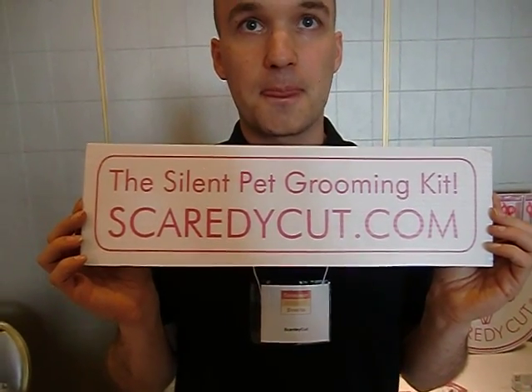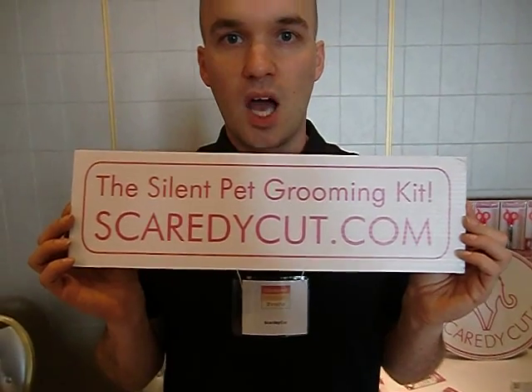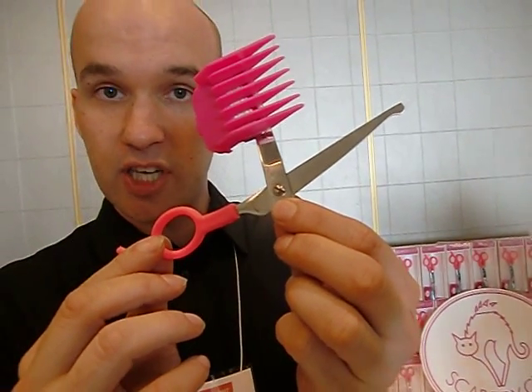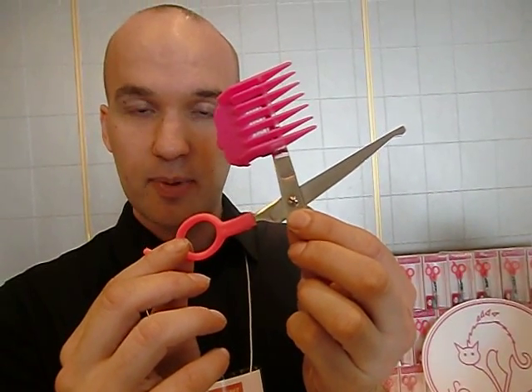And how often would you say the scissors need to be sharpened? I wouldn't estimate they would ever need to be sharpened, but this is a real adjustment screw here in the middle. The scissors do come apart, and you're able to both adjust the tension and sharpen the scissors if you need to.